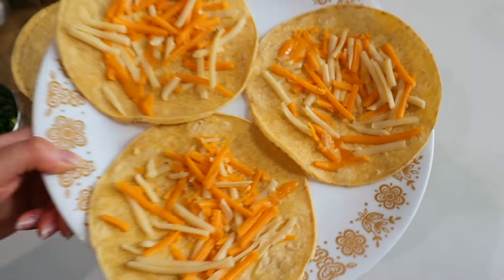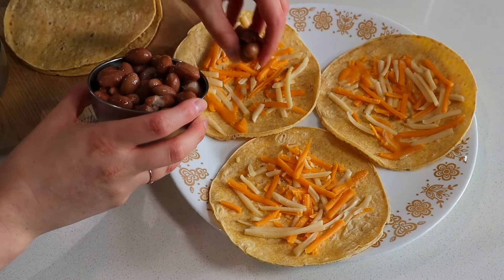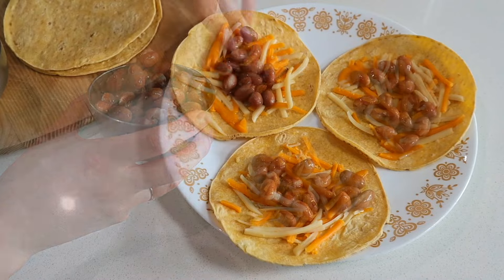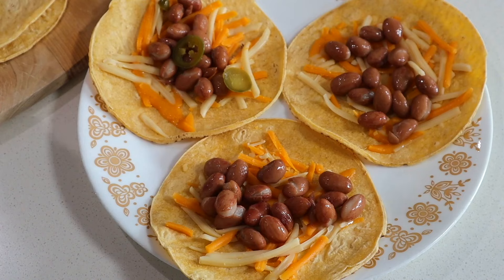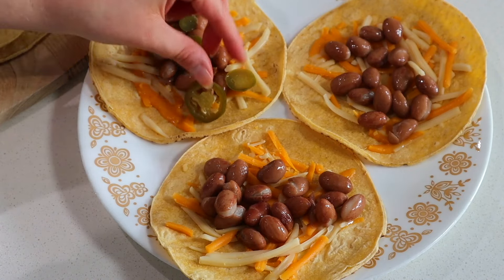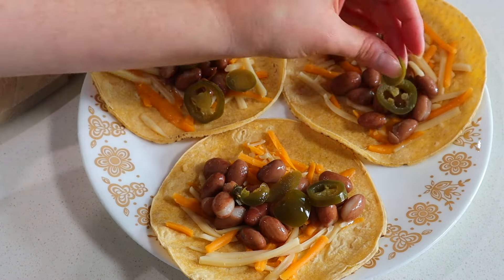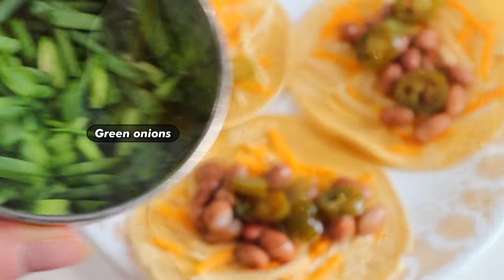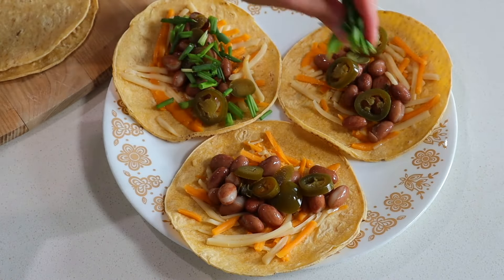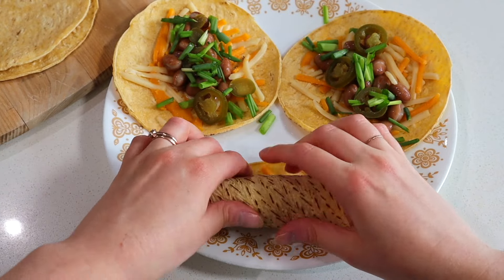Next, you can take some canned beans — I'm using romano beans, but pinto beans or black beans, any kind of nice soft bean works. Add as many as you like, but not too many or your taquito won't roll up properly. Then if you want a little bit of spice, add some canned or pickled jalapeños, and some green onion or red onion. The toppings are really up to you.